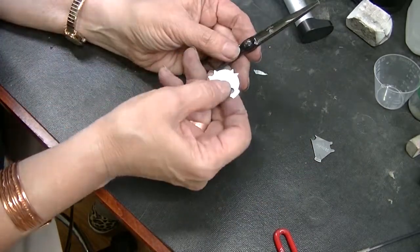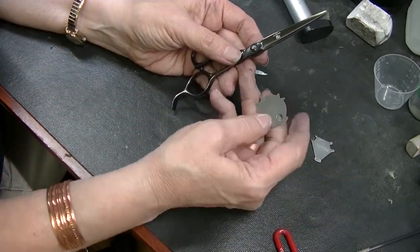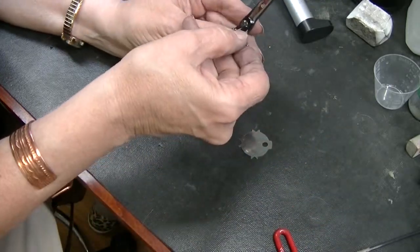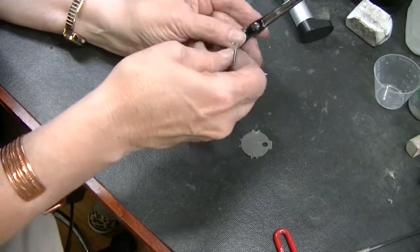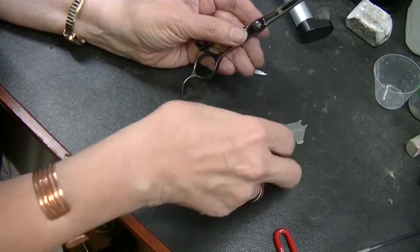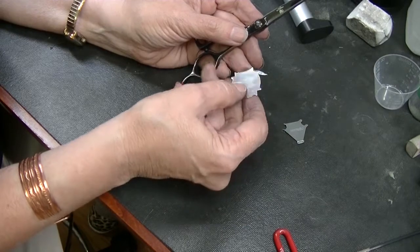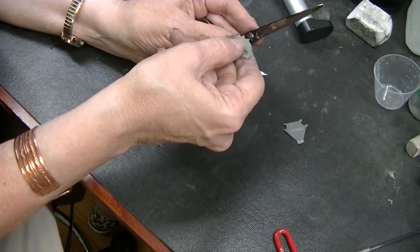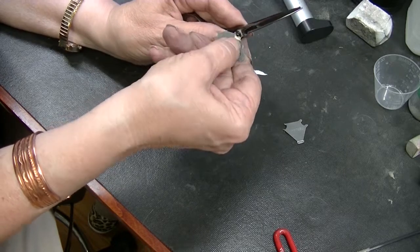This is why it's good to have several different UFO tools. Neither one of these will fit — that's the German one. This one is too wide, that one's too narrow, that one's just right. So I'm putting it in the holes.